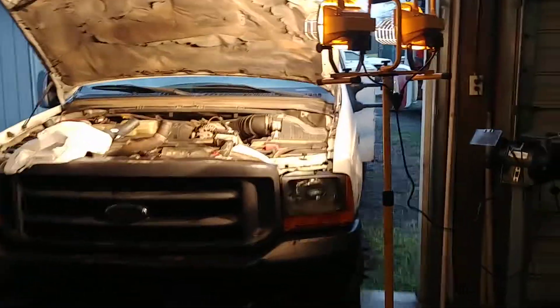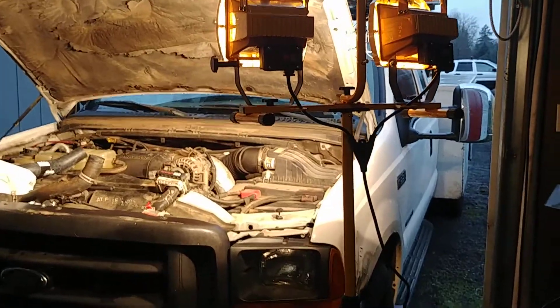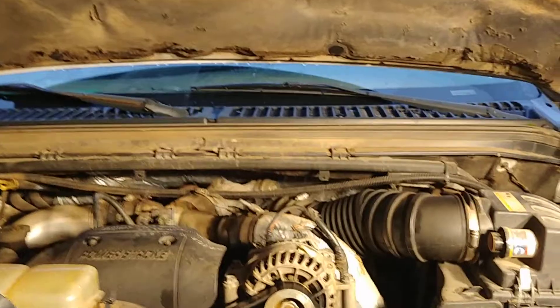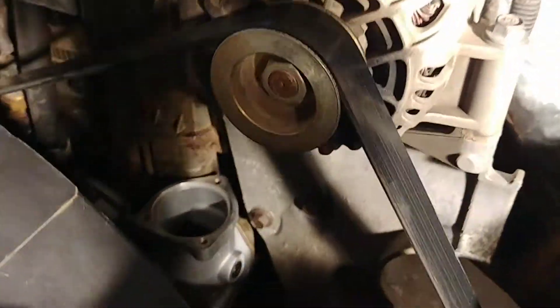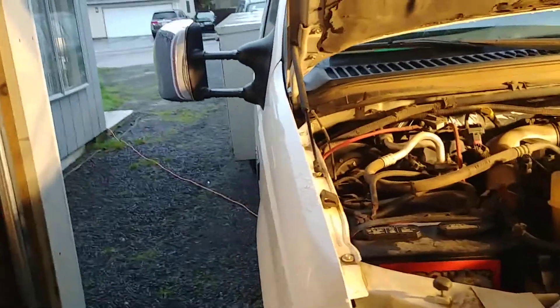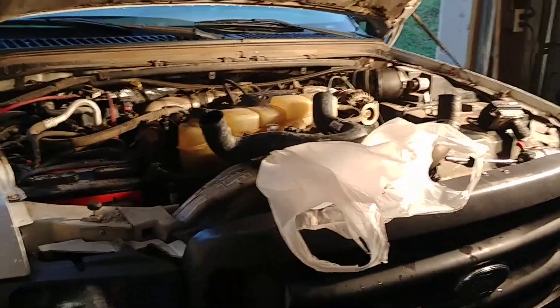Hey YouTube, it's Saturday after Christmas or whatever, working on the old Power Stroke. Put a new water pump in it the other day. Well, the transfer case in my wife's car blew up, grenaded itself.